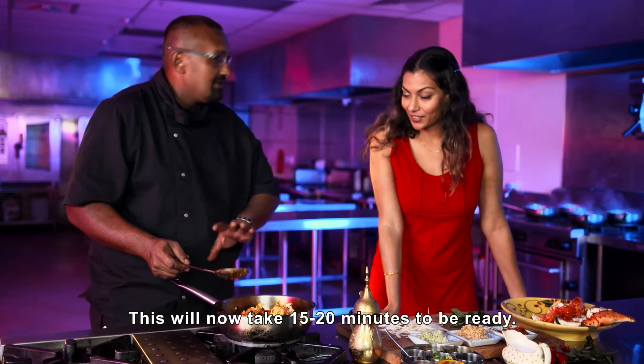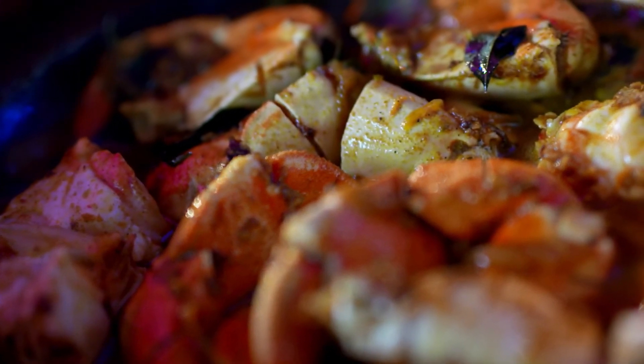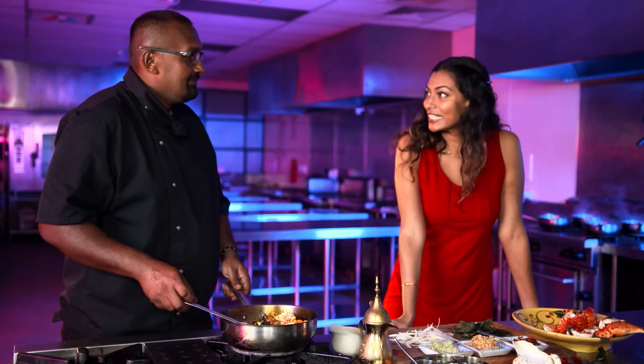This recipe takes about 15 to 20 minutes — a super quick recipe, so no excuses for not trying that at home. What's next, Chef?